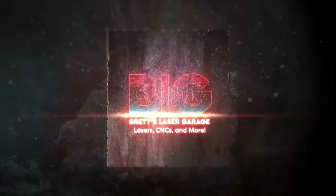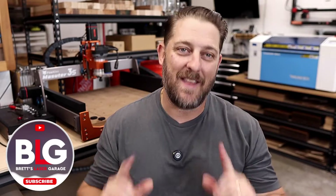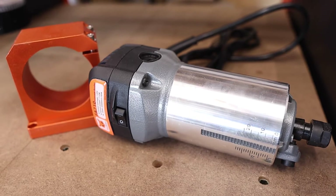Want higher speeds and greater depth of cut out of your Fox Alien CNC? Stick around. Welcome back to the channel everyone, I'm Brett and this is my Laser Garage. Today we're going to give the Fox Alien Masuda 3S CNC a little extra power. I'm going to show you how to swap out the stock 400 watt spindle for a trim router and we'll see how fast we can get this thing going.